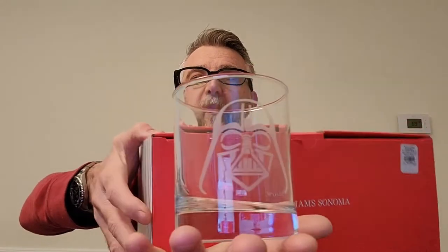So the glasses are regular size. I'll put something behind it so you can see the image and hopefully lose some of the glare — there you go, there's Darth Vader.